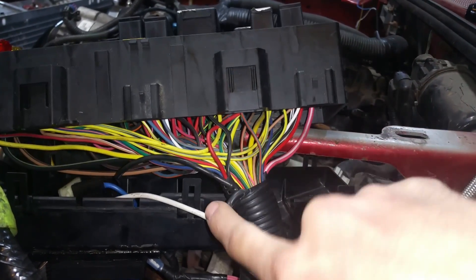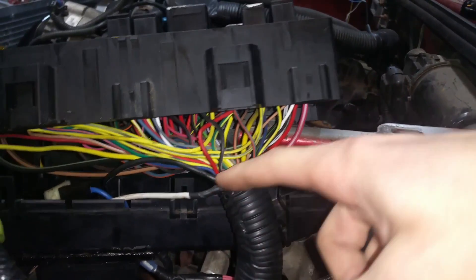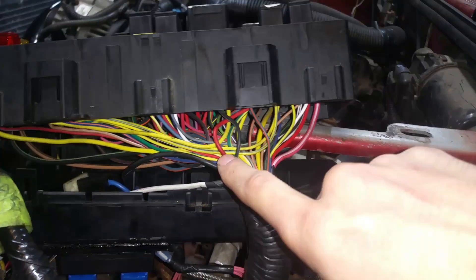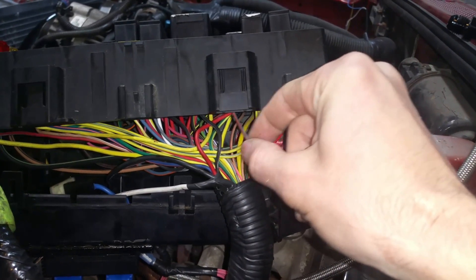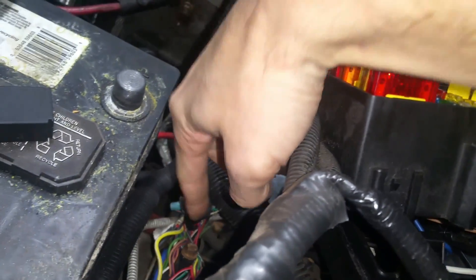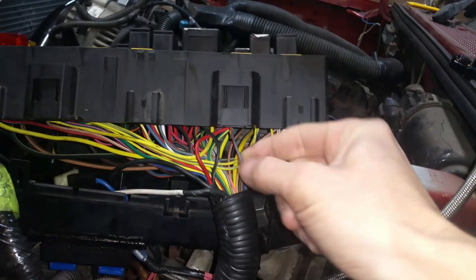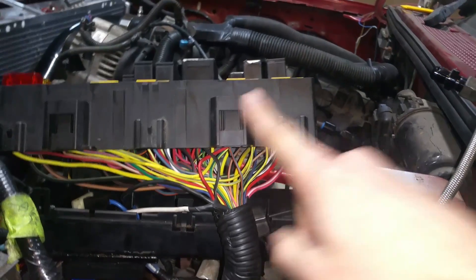I snipped it off down here — it's taped up — soldered and heat-shrunk everything down here. This is actually a negative wire now; it used to be a positive. After converting it to a negative wire, I was able to hook this wire up to the positive signal from the fuel pump trigger from the ECU. This wire goes down through the factory harness and connects somewhere down in here. So this is now a positive trigger from the GM ECU, and that negative wire is what activates the fuel pump relay.